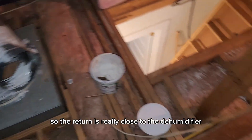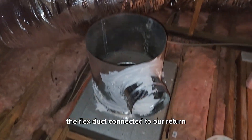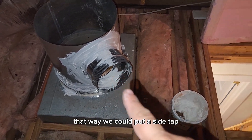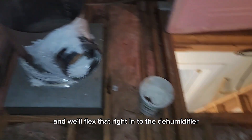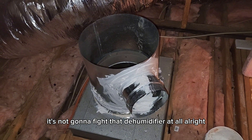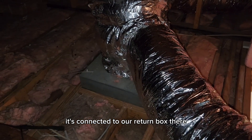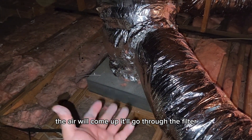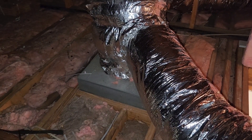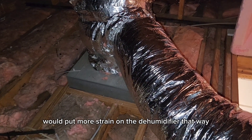The return is really close to the dehumidifier. All we did is extend the collar that the flex duct connected to on our return filter box, then put a side tap and flex that right into the dehumidifier. This gives us a nice low static pressure area to pull from — it's not going to fight the dehumidifier at all. The return is hooked up, strapped in place, and connected to the return box. Air comes up, goes through the filter, and we pull from that low-pressure collar rather than the air handler, which would add much more static pressure.